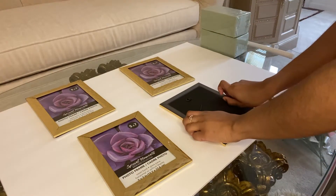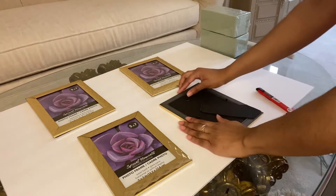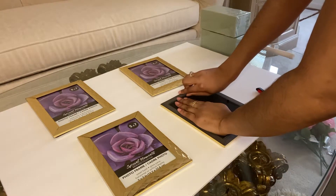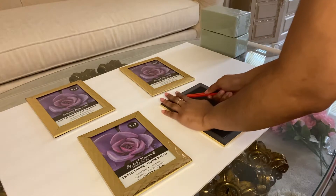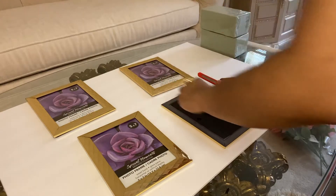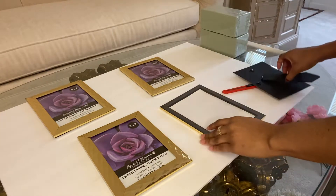So the first thing you want to do is take the backs of your picture frames off. This is actually a little bit more difficult than I expected, just because those tabs that hold the back of the picture frame in place are really hard to lift. So you'll see me using the back of my box cutter to lift up those tabs and remove the backs.